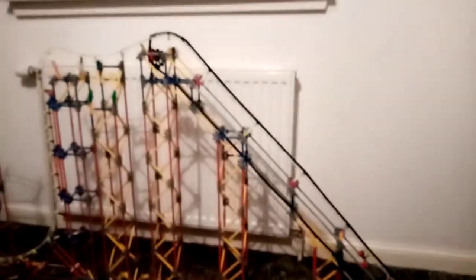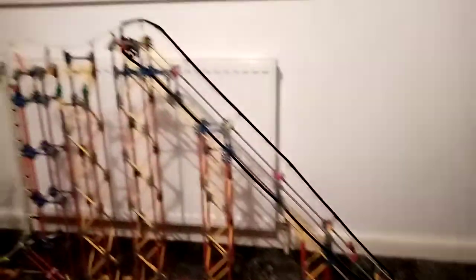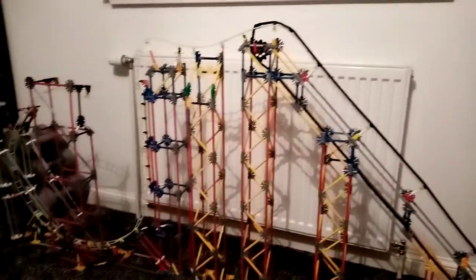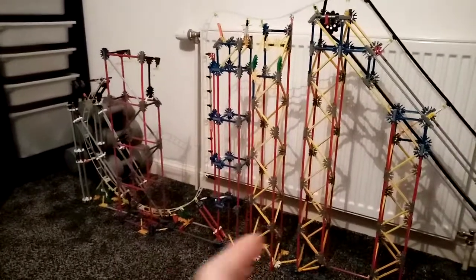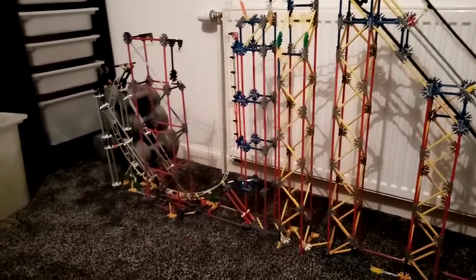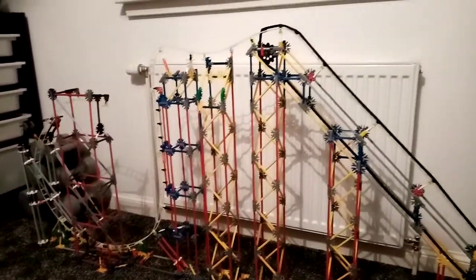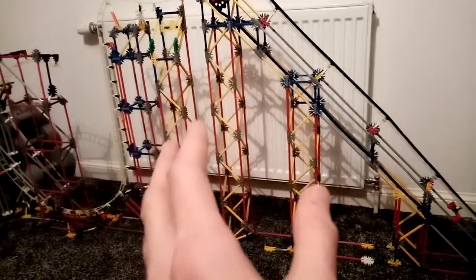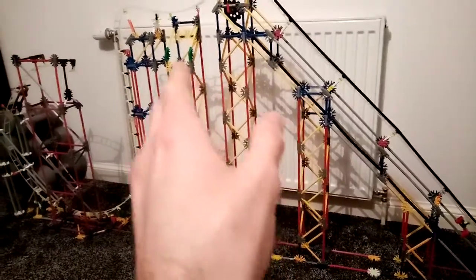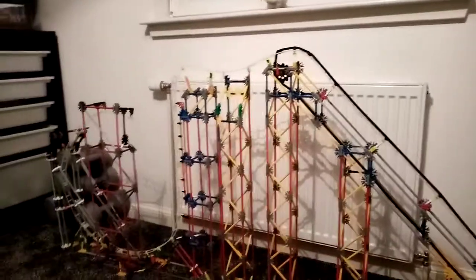Now I'm going to show you this. Here's the lift hill I've done. I've been adding more today — not much, but I'm just taking my time, looking at images because that helps me think and make it the same or as realistic as possible.